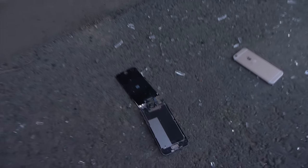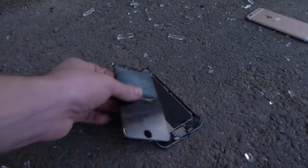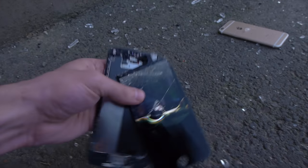Okay guys, check this out. We are at the site. This is insane — there is so much glass everywhere. I don't even know if I'm going to be able to retrieve all 14 iPhones. But let's start off with this one, the first one I see. I can see the display still shining a little bit. This is a regular six. Wow, that one is insane — it's gone, it's dead.